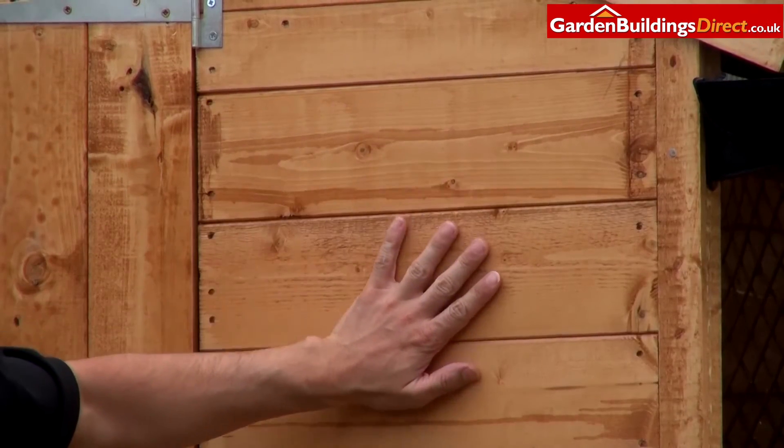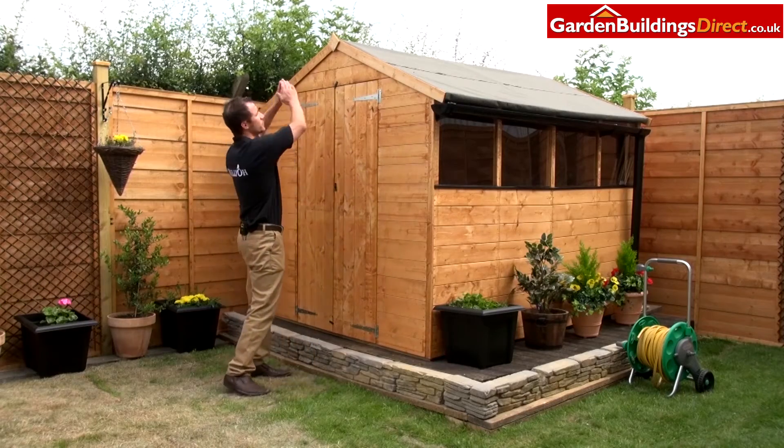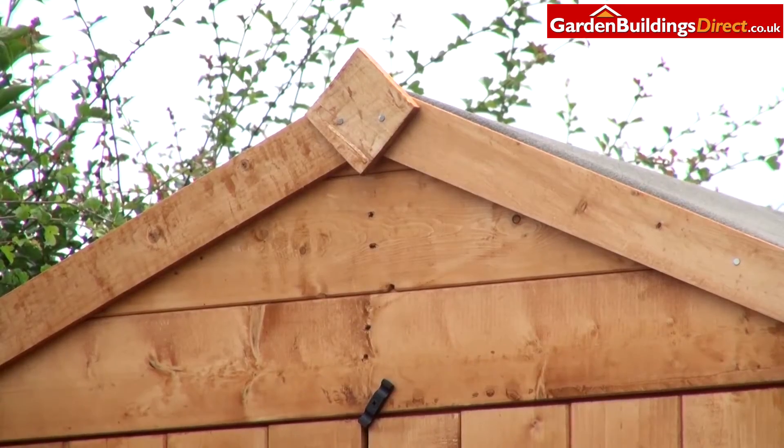You'll also notice that these boards are smooth cut, so you don't have to worry about getting splinters if you rub up against it. Moving up to the roof, you'll notice it's apex in its design, so it's peaked at the top.